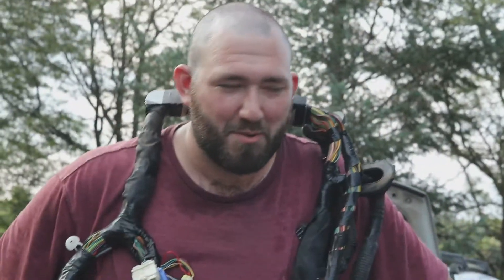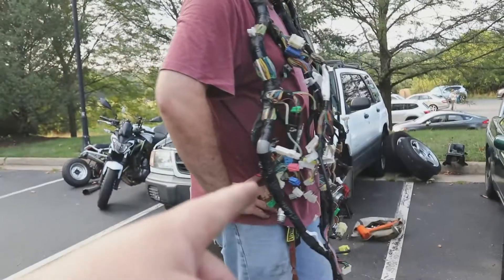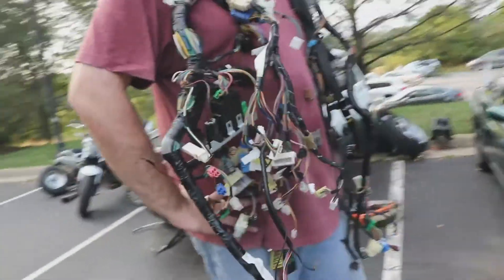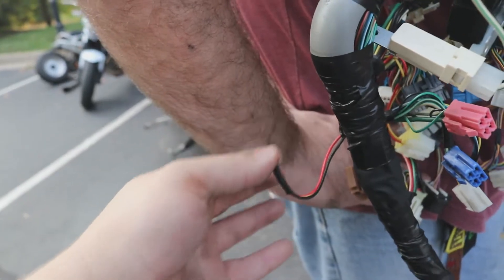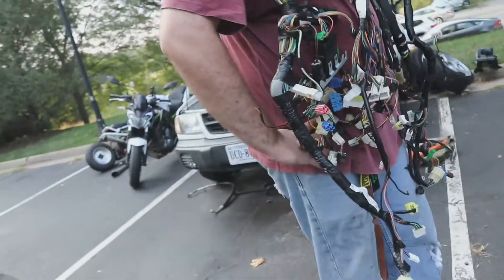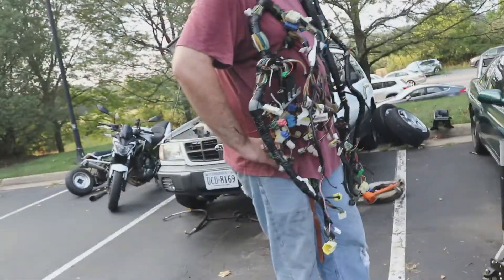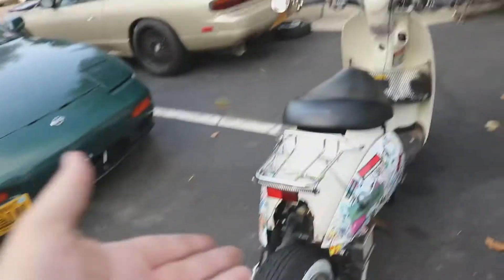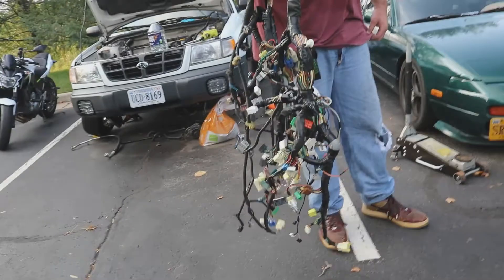We're going to box this up — good thing I bought that subframe today, because it's going straight into the box the subframe came in and we're shipping it out. I also did a thing with the wiring — I cut it but I'm going to weld it back together with some solder when it comes back. Pretty sure that's the dome light wire — red's power, black's ground. This harness is heavy and it's a beast.